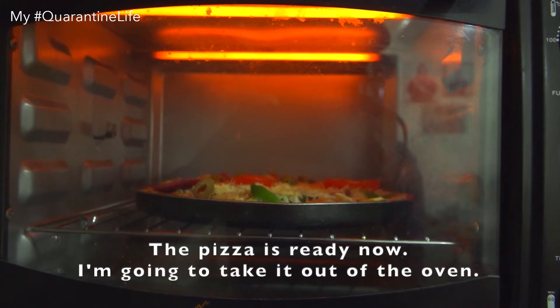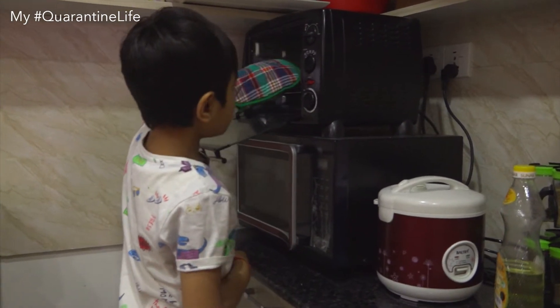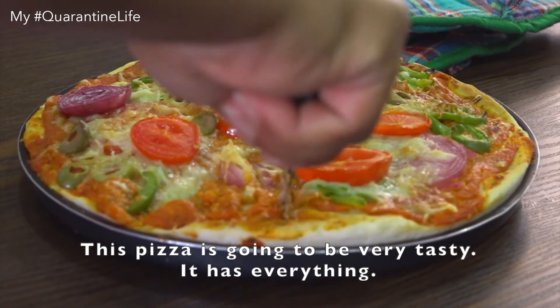Pizza is ready. I'm going to take it out of the oven. This pizza is going to be very tasty. It has everything.